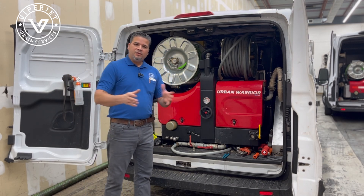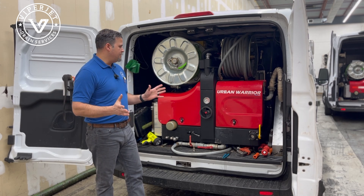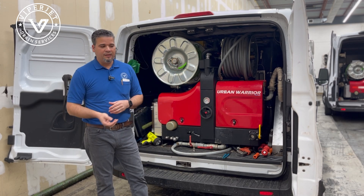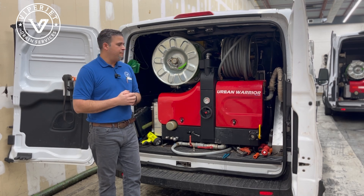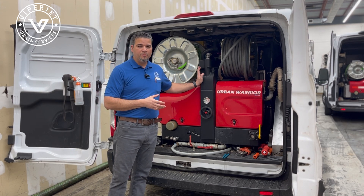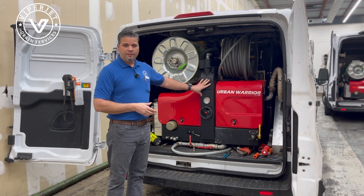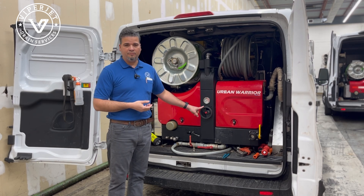Let's say you are a commercial and residential guy — you do both things. Here's the thing: if I buy the Urban Soldier, which is a 10-gallon-a-minute machine, the small machine will not be able to do what the big machine does. But the big machine will be able to do what the small machine does. For example, I can make this jetter push 10 gallons a minute at 3,000 PSI, if I wanted to, using my unloader valve.